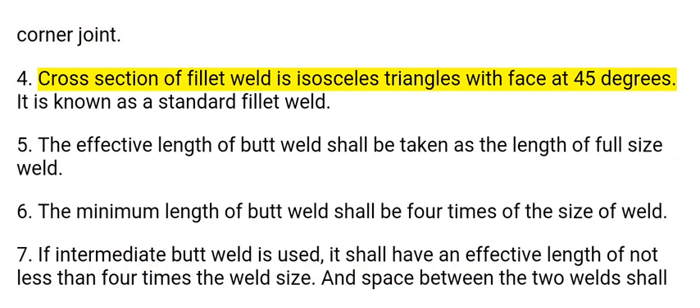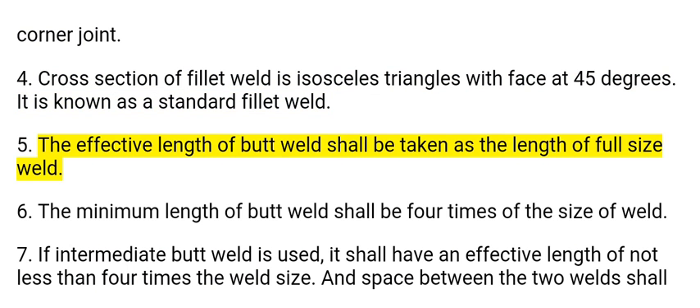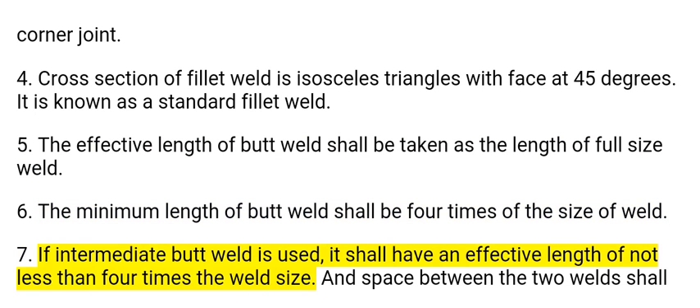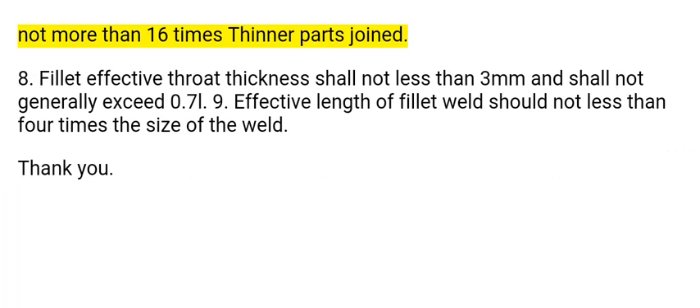4. The cross section of a fillet weld is an isosceles triangle with the face at 45 degrees; this is known as a standard fillet weld. 5. The effective length of a butt weld shall be taken as the length of the full size weld. 6. The minimum length of a butt weld shall be 4 times the size of the weld. 7. If an intermediate butt weld is used, it shall have an effective length of not less than 4 times the weld size, and the space between two welds shall not be more than 16 times the thickness of the thinner part joined.